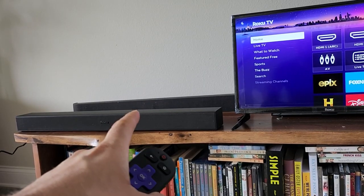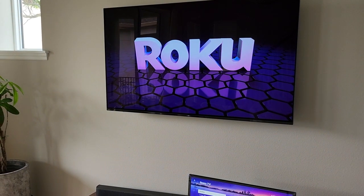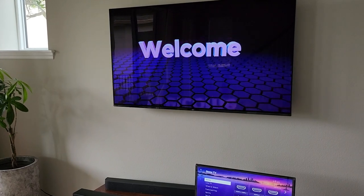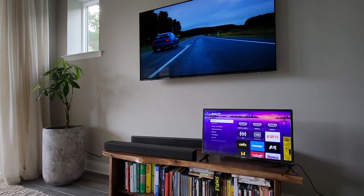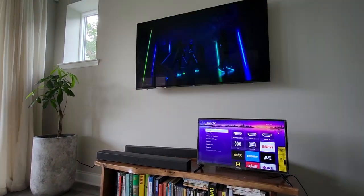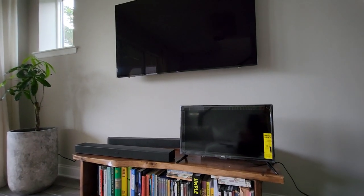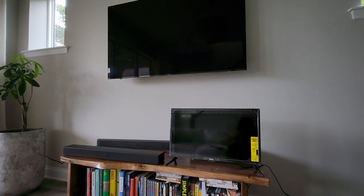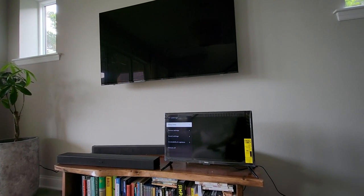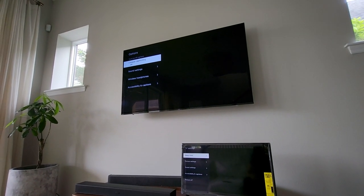That sounded really good to me. Let's compare that to the Roku Smart Soundbar. That sounded really similar between the two speakers — I'm not really sure which one sounds better to me. But there is one setting I did notice that is not here on the Roku TV wireless soundbar, but is on the smart soundbar. Let me show you.